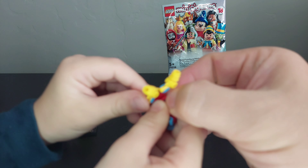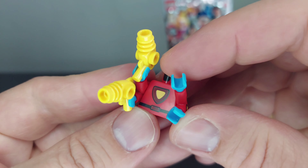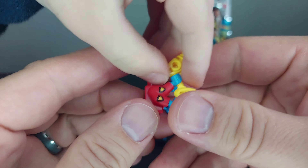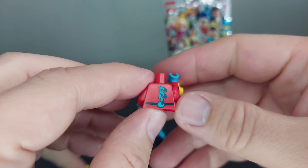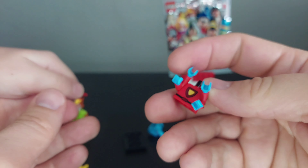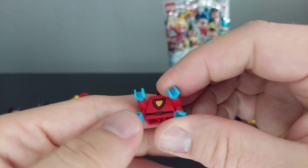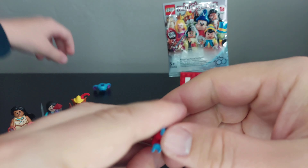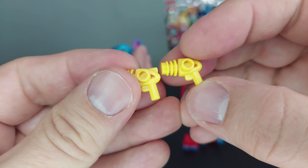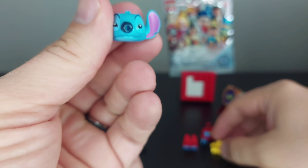All right, so this is the torso. It's got four arms conjoined on either side with blue hands. There's printing on the sides of the arms and printing on the back — it looks like maybe his fur coming out of the back. It's been a while since I've seen the movie. He comes with two blasters and also has broken ears.